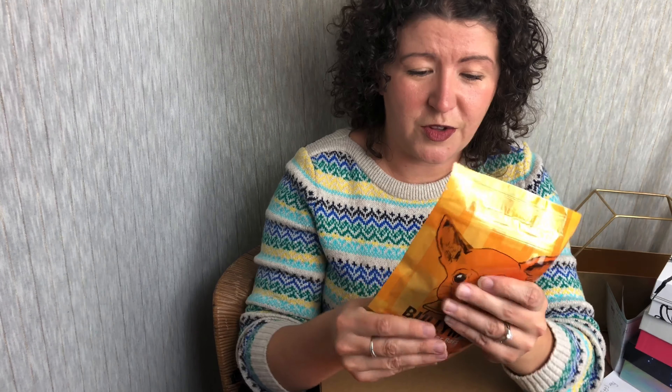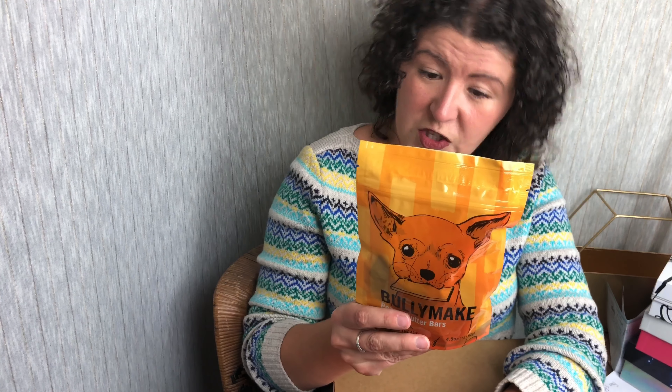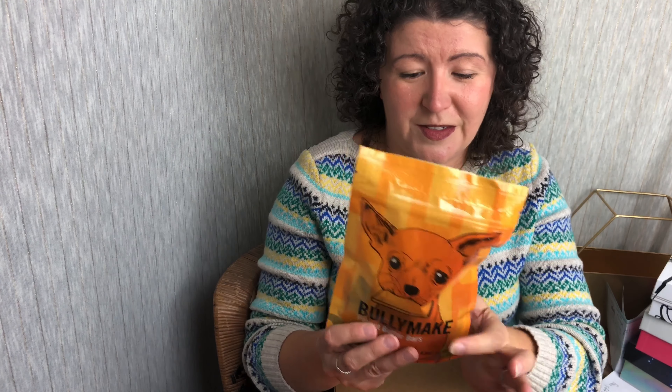Then we have a Bully Make peanut butter bar. These are just simple bars, and they are made with peanut butter, potato flour, tapioca starch, chickpea flour, vegetable glycerin, gelatin, lecithin, natural flavors, preserved with citric acid, potassium sorbate, and mixed tocopherols. There's also a crude analysis on the back, and a little chihuahua on the front holding a little peanut bar.